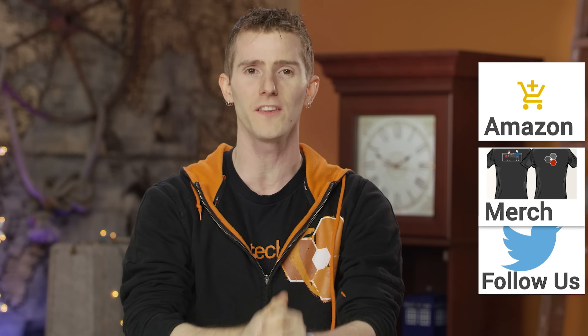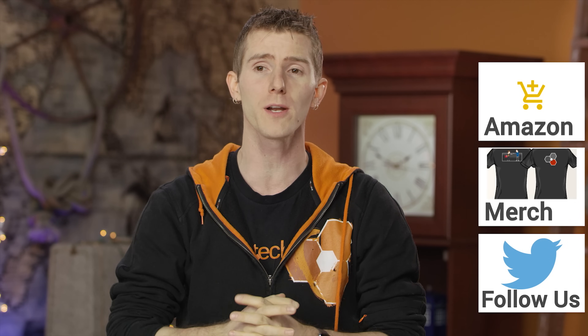Thanks again for watching. If you disliked, dislike. If you liked, then like. If you really liked, then maybe check out where to buy the stuff we featured at the link to Amazon in the video description. You can also join our community forum, and there are cool t-shirts like the one that I am wearing.